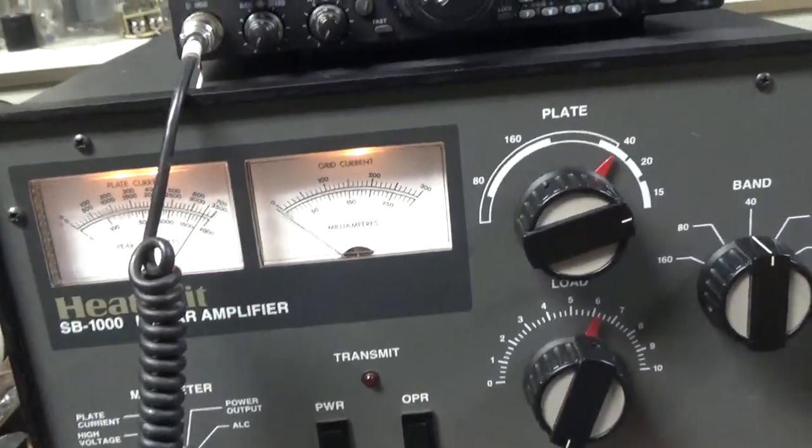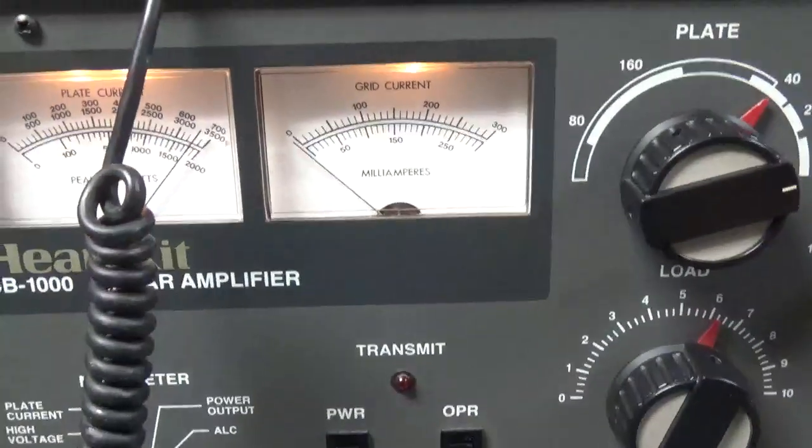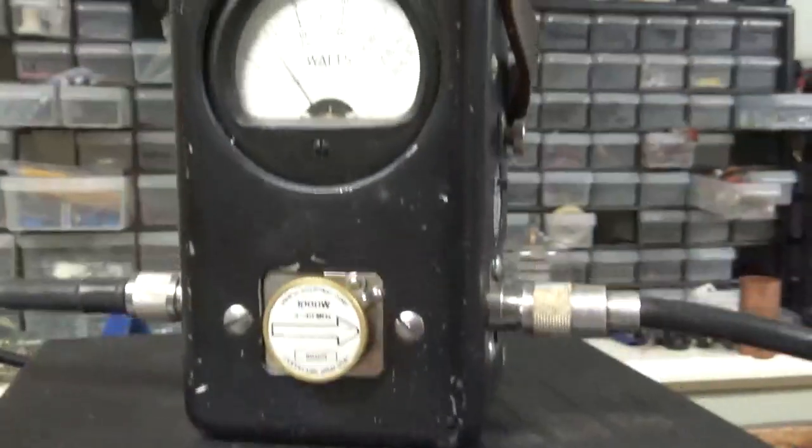I wanted a video on 40 meters, so I'm going to do that real quick. See the settings — I'm going to have high voltage right now. 1kW slug on PEP. There's the frequency. Radio set at about 90–100 watts. This is an older tube.